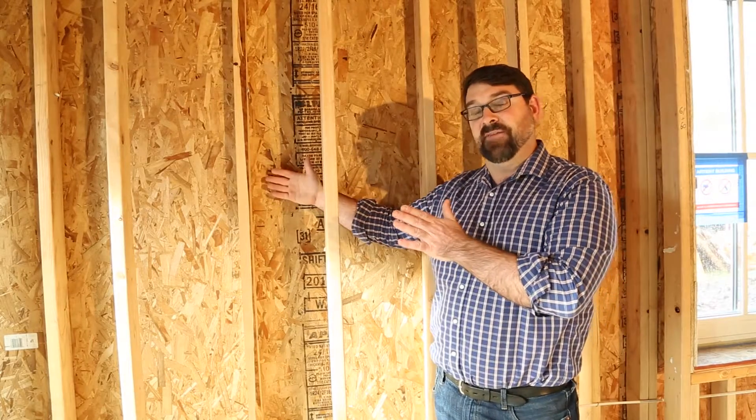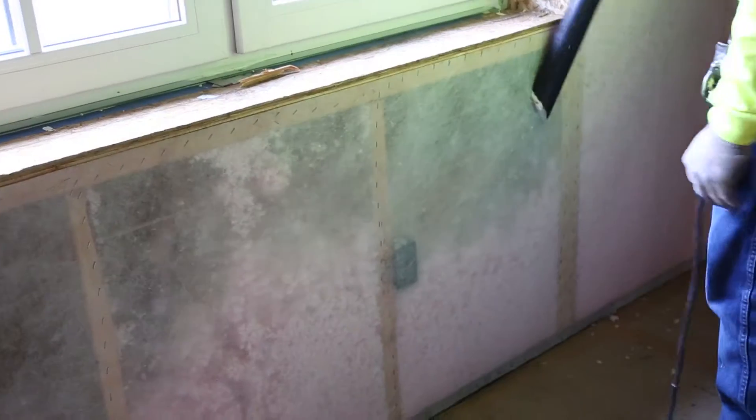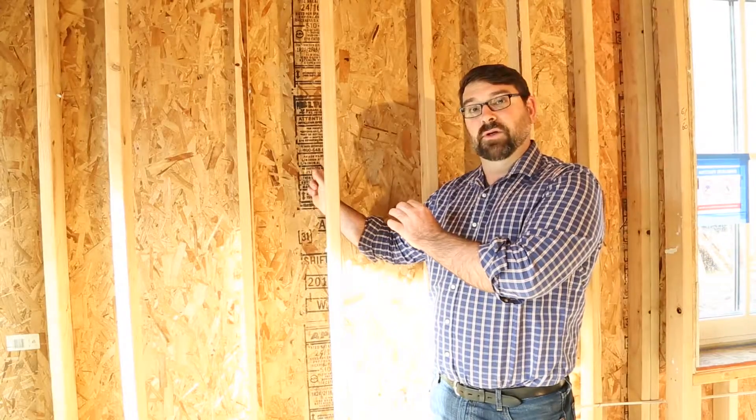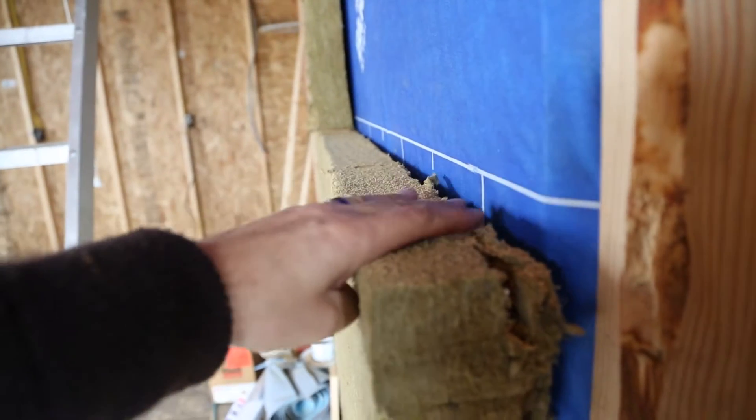Outside of this 10-inch cavity, which will be filled with dense pack fiberglass insulation, is a 3-inch layer of Roxul mineral wool insulation, for a total of 13 inches of insulated wall cavity.